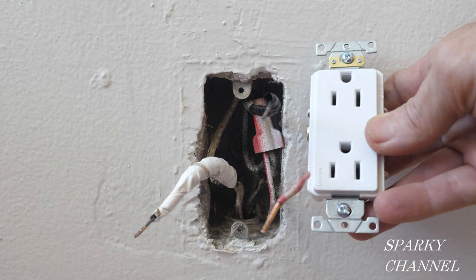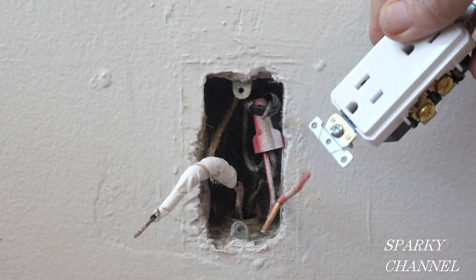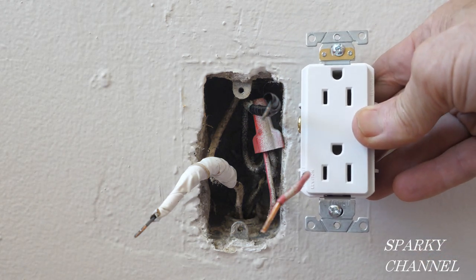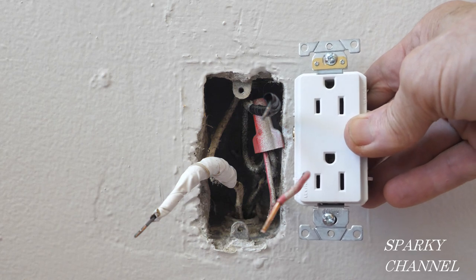Because this is a half hot receptacle and the rest of the receptacles in the house are in this orientation, I'm going to put this half hot receptacle in the opposite orientation, which tells people that this is a half hot receptacle.